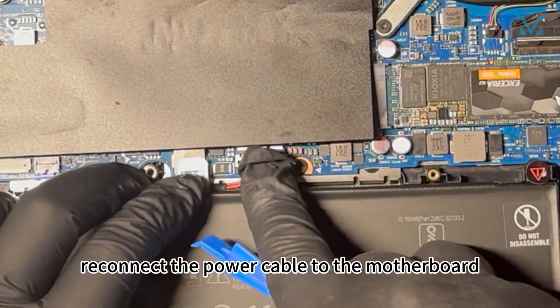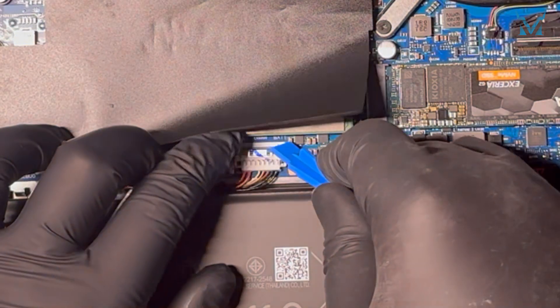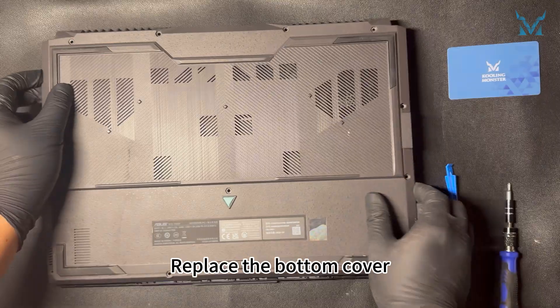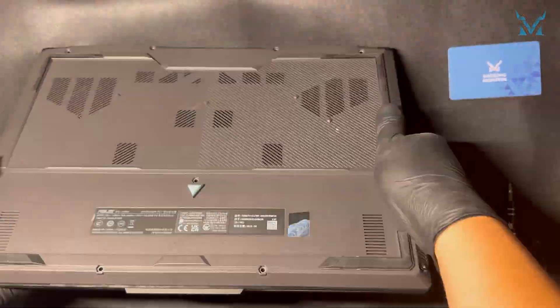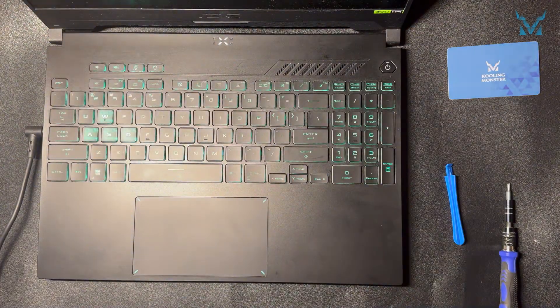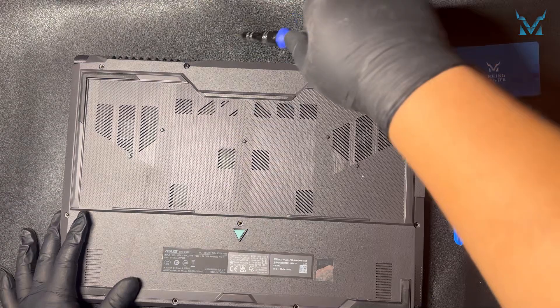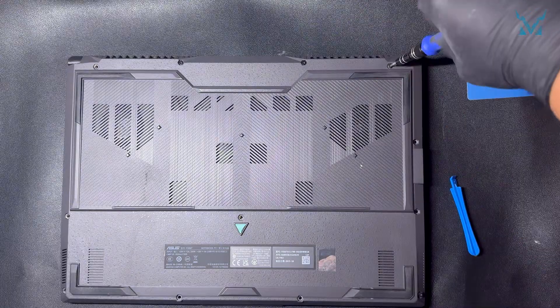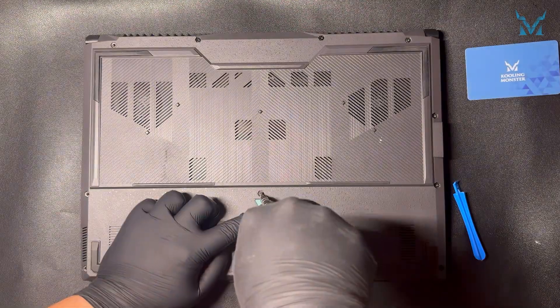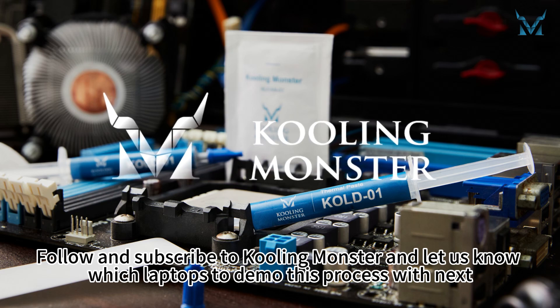Finally, reconnect the power cable to the motherboard. Replace the bottom cover and snap it into place. Press the power button to start the laptop and check if everything works correctly. Screw back all the screws to complete the process. Follow and subscribe to CoolingMonster and let us know which laptops to demo this process with next.